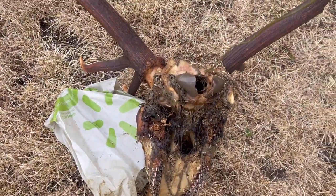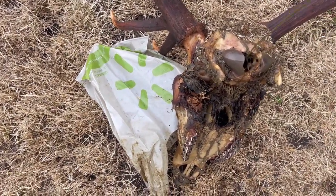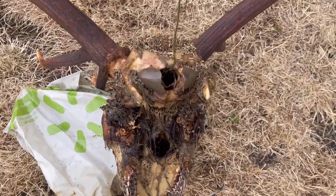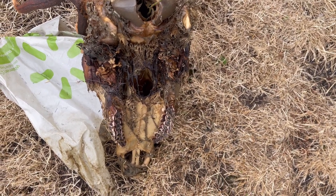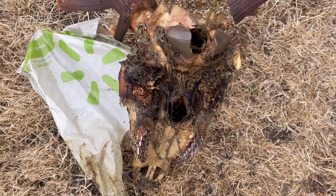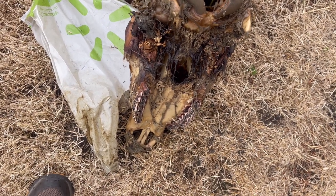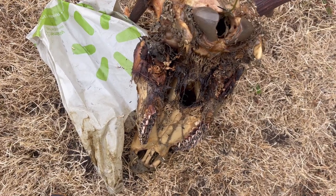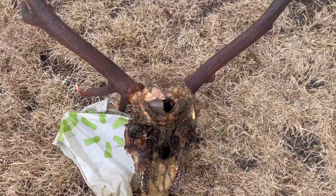First step is I'm muddling the brain. I've got just a coat hanger - I'll stick it in there and we're just gonna muddle that up, make sure all the brain matter is good and scrunched up. There's not much in there; I think the maggots ate that first.